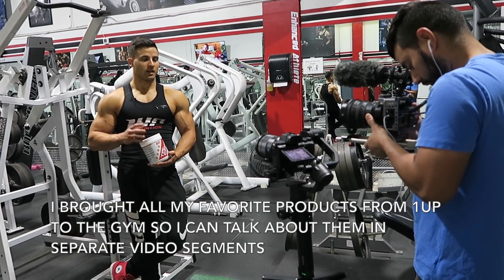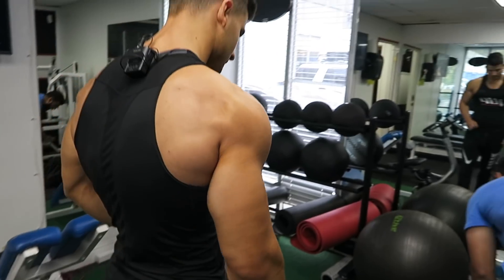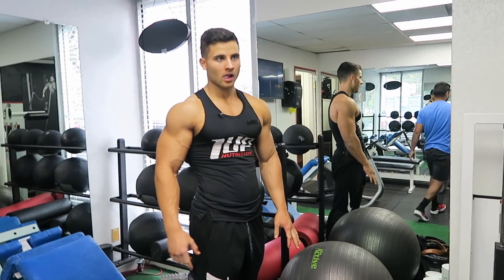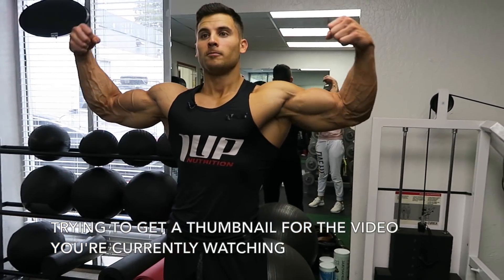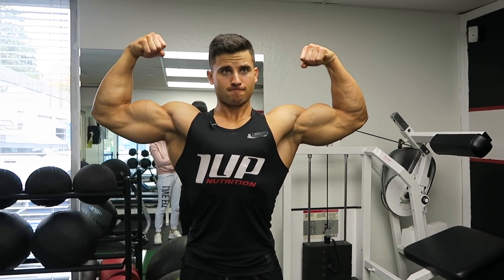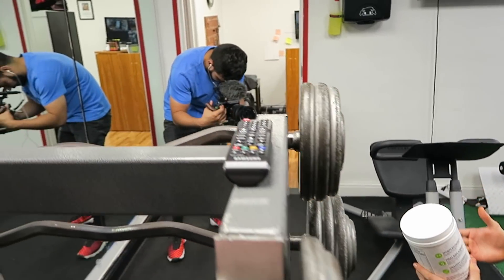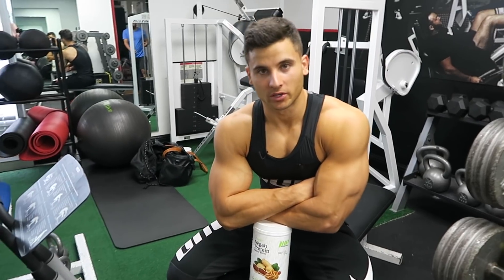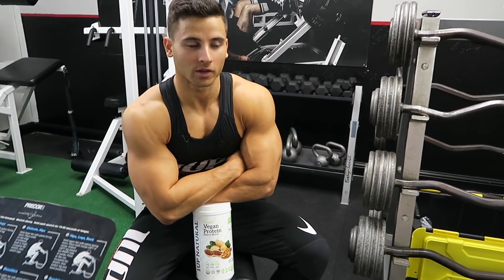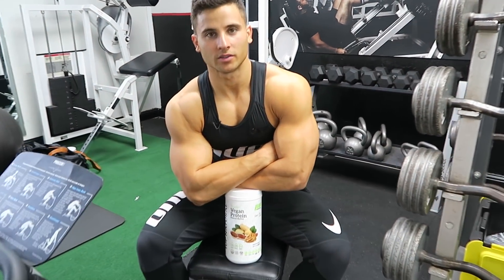The nice thing about TriCarb is that it's unflavored and flavorless, so it pairs well with almost anything. I personally like to use 1UP Nutrition's vegan protein line because vegan protein digests very well. Right now we're going through some of the products that I like to take and I'm basically explaining why I like to take them and what they do for me.